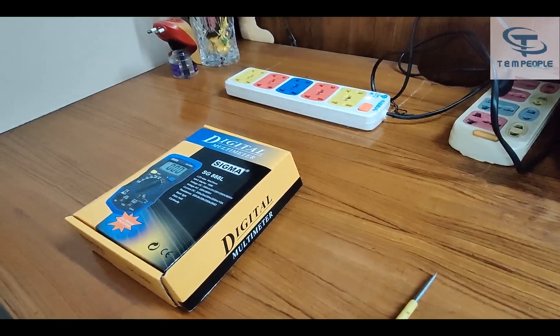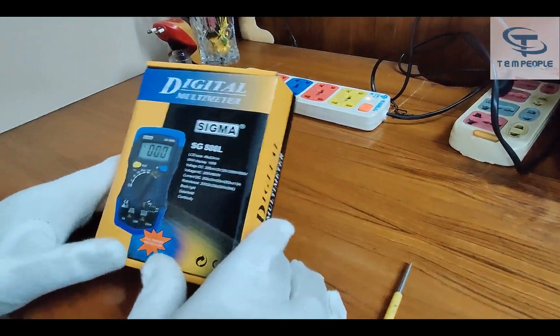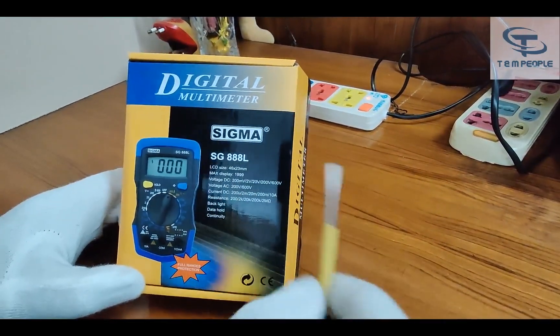Welcome back to my channel, test and measurement people. Today I have a small and good-looking multimeter. The brand name is Sigma and the model number is C888L.